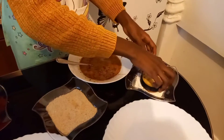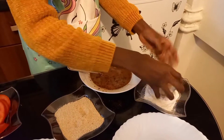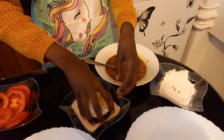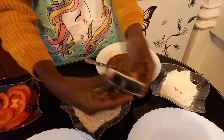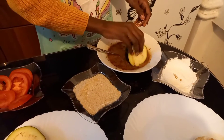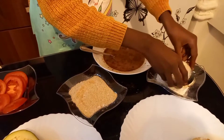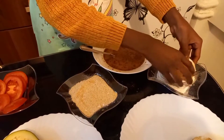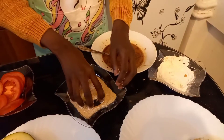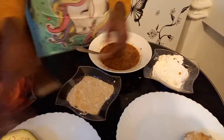Now we have our veggies. Wet your eggplant really well — make sure you get everywhere. After that, put them in your flour, a little bit there, and your breadcrumbs. Then put them in an extra place. Do this to all of your eggplants until they're all covered like this.